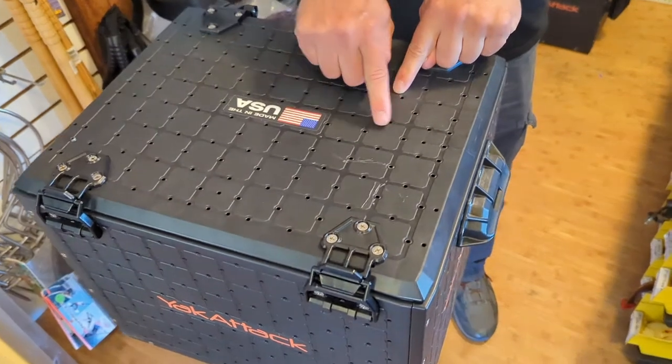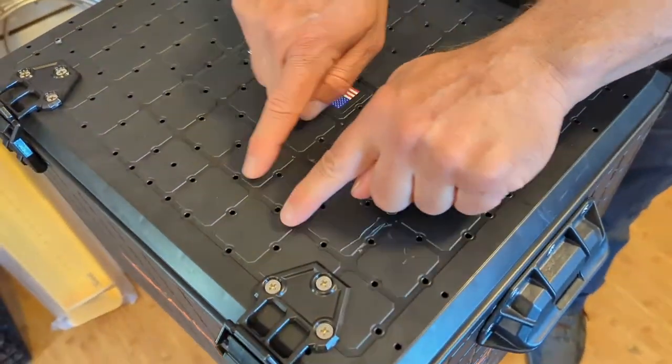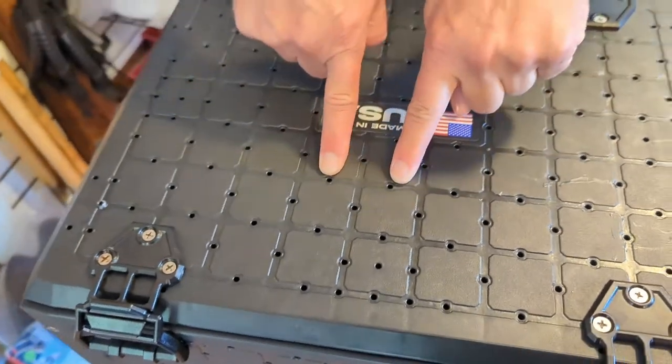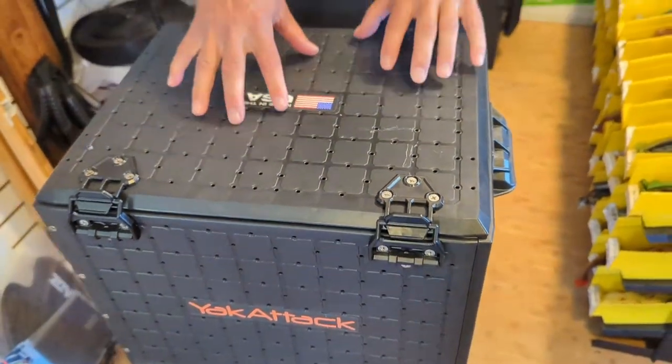You may see that there are holes all along the whole entire Black Pack, and those are what they call screw bosses, which you can add things to very easily.